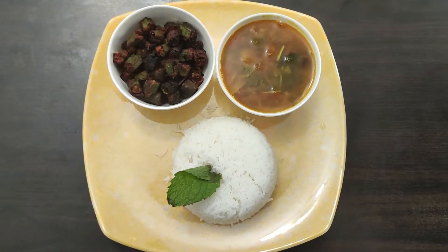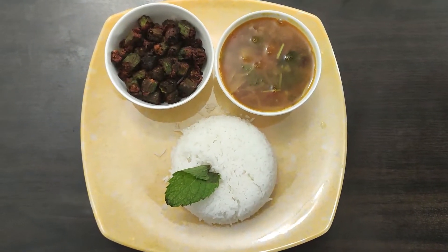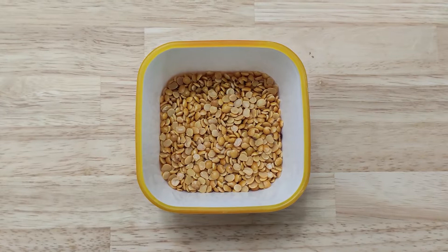We are going to show the Killipota Sambar. If you want to see Sambar or Rasam, we will show how to make this. We will make 50 grams of Killipota Sambar.